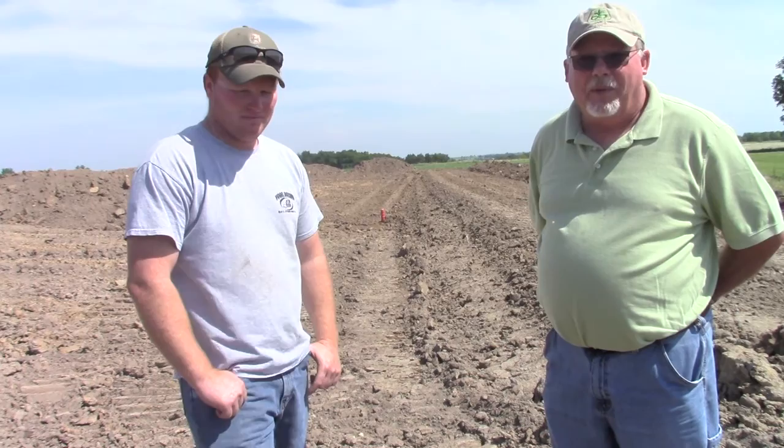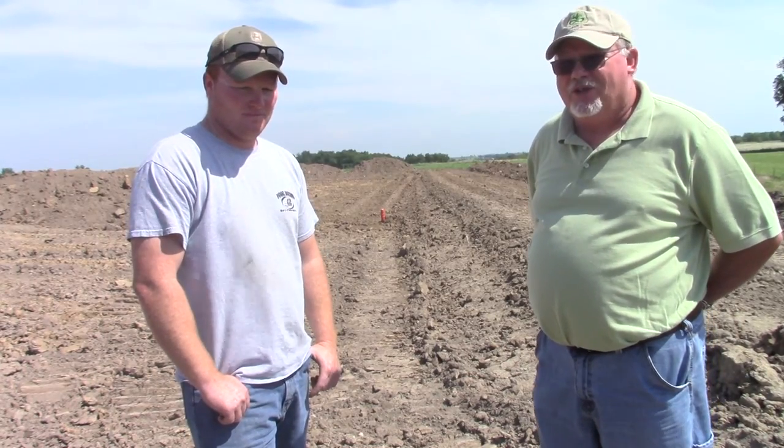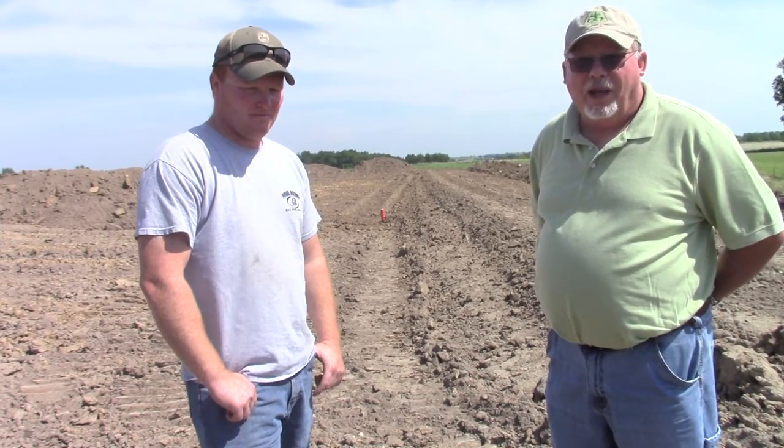Ryan is the contractor on this job also, and I'll let him explain a little bit about some of his construction methods that he's using here, as far as the stripping and how he's placed the fill and the tile.